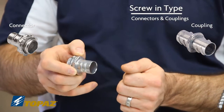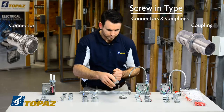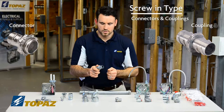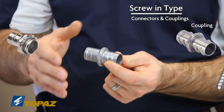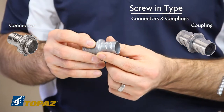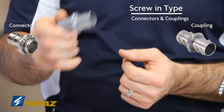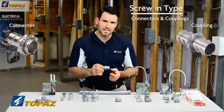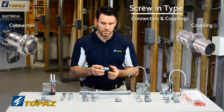Next, you have a coupling. You use a coupling in order to extend the FMC raceway — so if the flexible raceway is not long enough, you now have a solution by using a coupling for the flex. Once again, this threads into the inside of the raceway, allowing you to extend it to your destination.